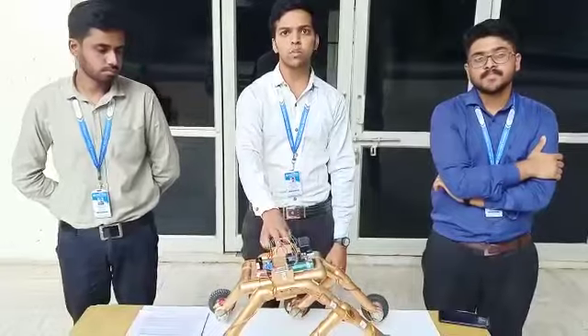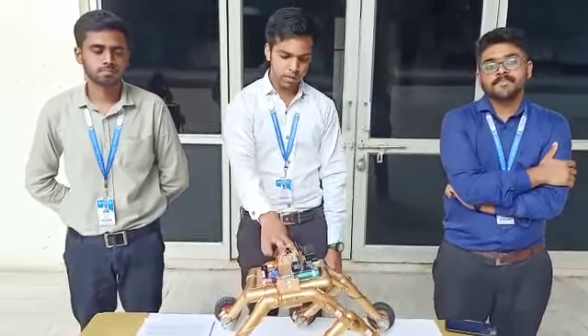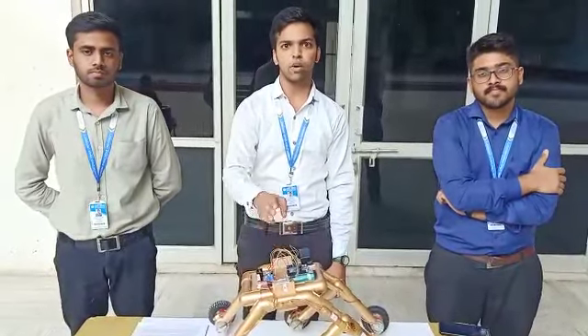The inspiration of this project came from the NASA Curiosity Rover. This project is designed to climb over any type of terrain or irregular surfaces.